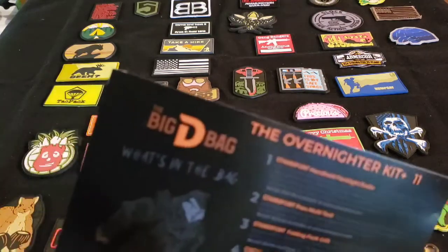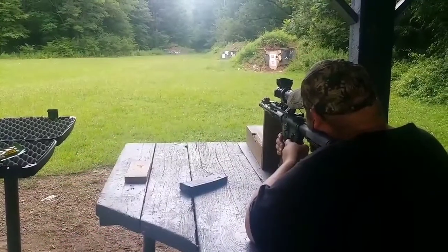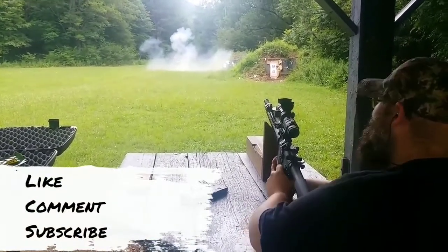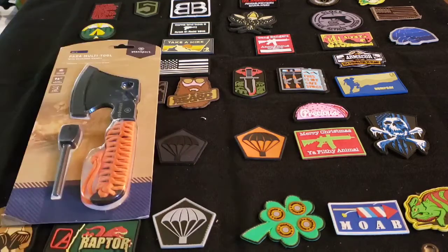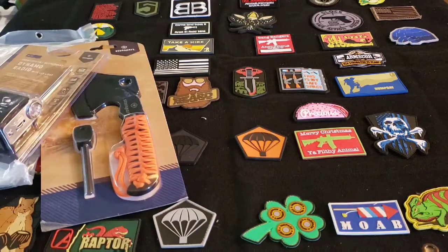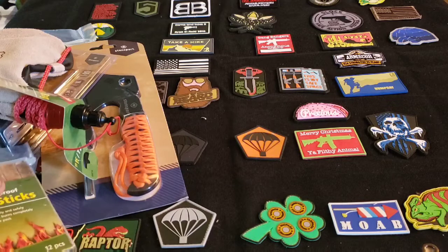Hey guys, Joe Fish here and I've got the Big D-Bag overnighter kit plus. Let's check it out. I've got the Big D-Bag — this is the overnighter kit plus, this is month 11.